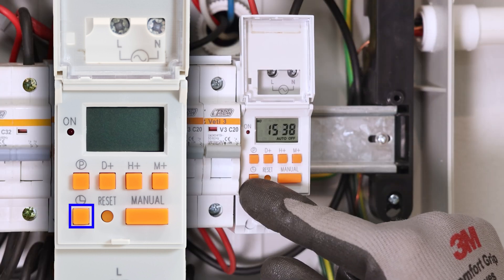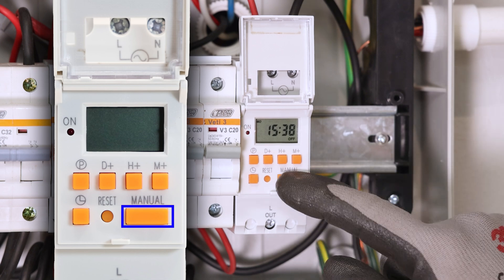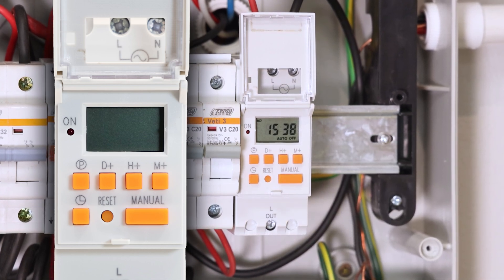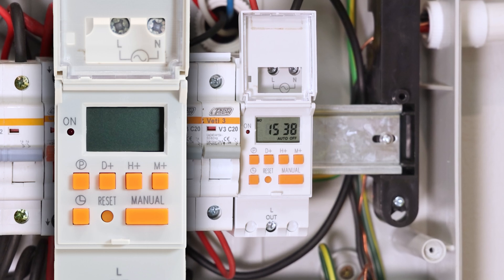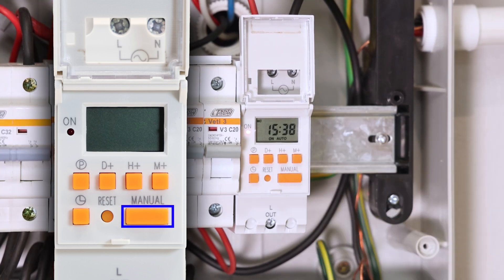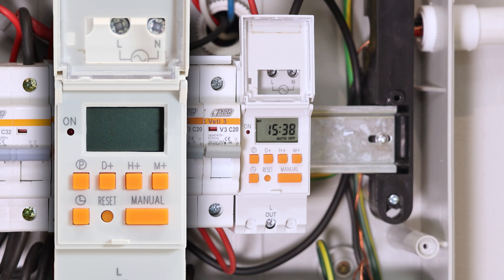When you're done, press the clock button to set, then press the manual button until 'auto off' appears in the bottom right corner of the screen to ensure your schedule runs automatically. The manual button also allows you to take control when needed. Auto on and auto off will follow your programmed schedule, but switching to 'on' will keep the connected circuit powered continuously, while 'off' will turn it off completely, bypassing any active schedules.